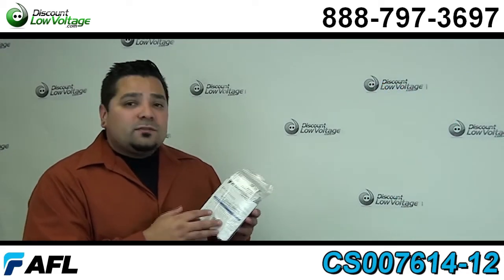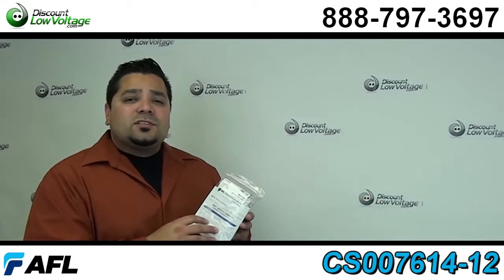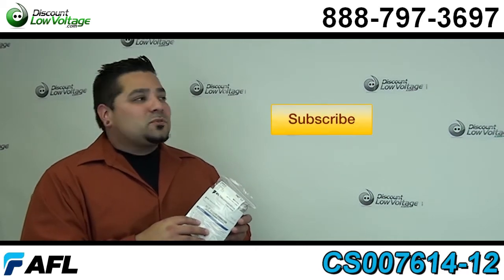You can order all this stuff online along with cable, racks, anything networking. Questions? Call us — the number here is 888-797-3697. And don't forget to subscribe.